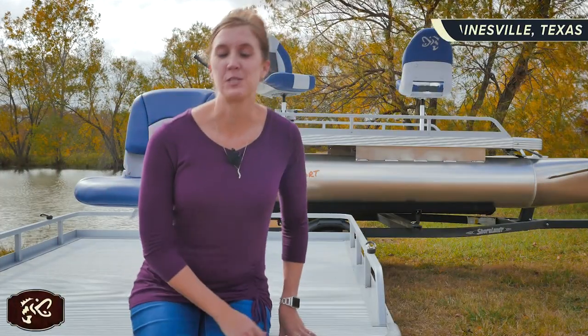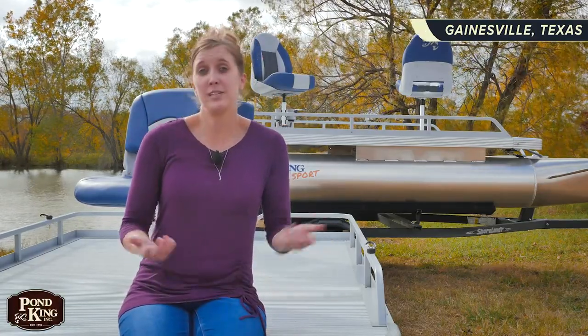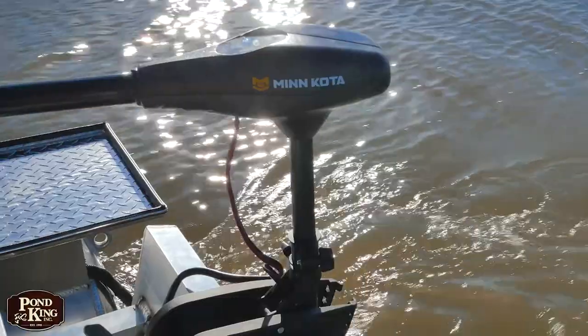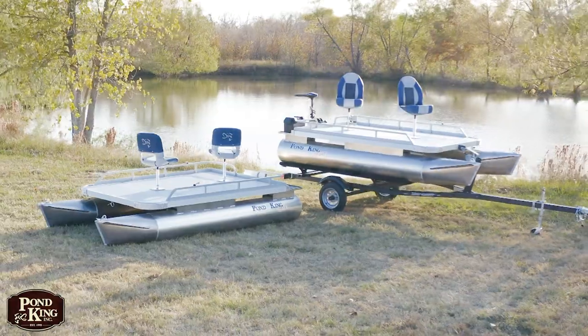I think there's something special about each of the boats we make here at Pond King, but what I love most about this Sport is its simplicity. The boat comes standard with all the things I need to fish where I like to fish, which is a small private body of water. Just add a trolling motor and a battery or even a small outboard and you're good to go. Let's check it out.